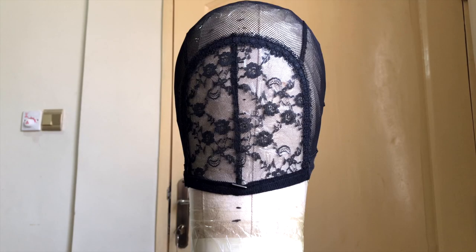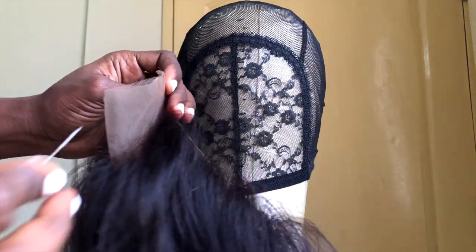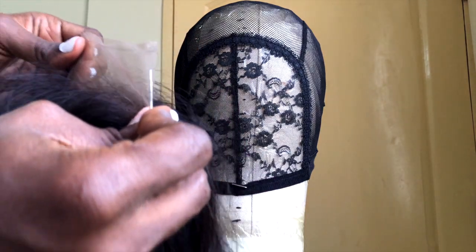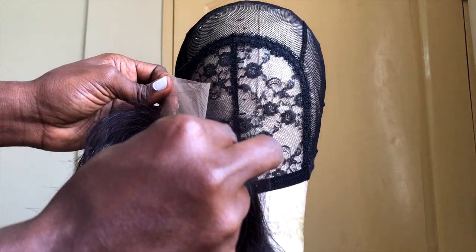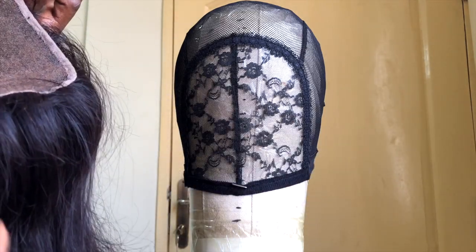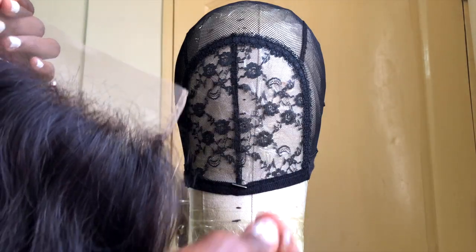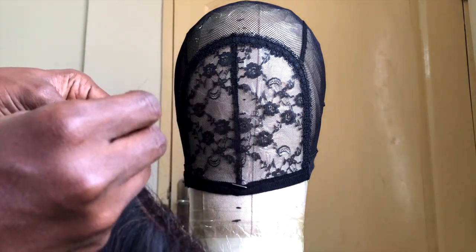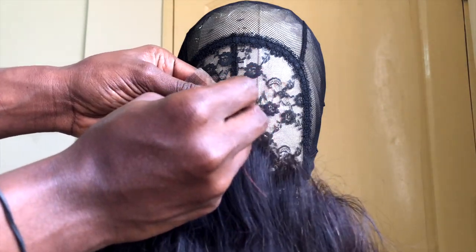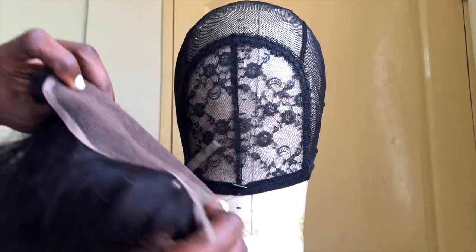Now place your closure exactly how you would whenever you are sewing your regular 4x4 closures. To make it easier, what I like to do is find the center of the closure by folding it into two equal halves, then sticking a pin through the middle and tracing that center point on my mannequin head. From there I use this as a guide to secure the remaining four to six points of the closure.